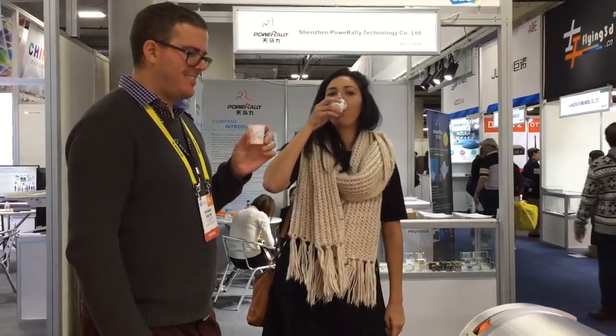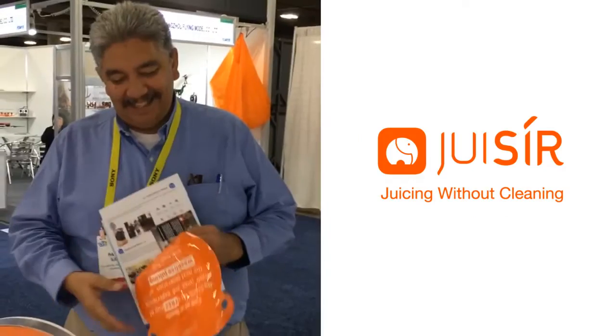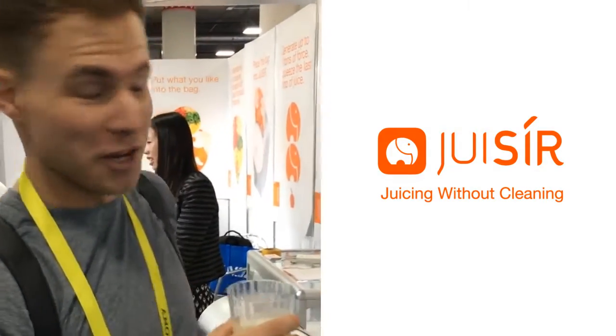Very tasty. No cleaning. Really good idea. Pretty awesome product — I'd buy one. Amazing. I like this juicer a lot. I think it's a great idea. Really good juice. Really good product.